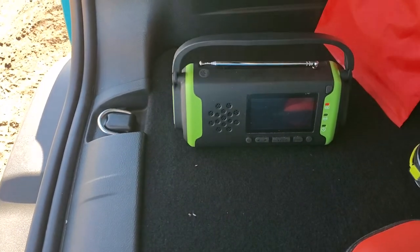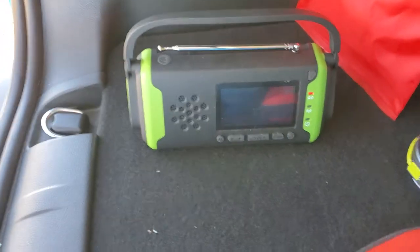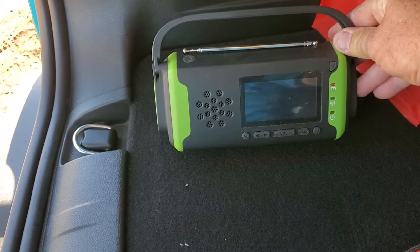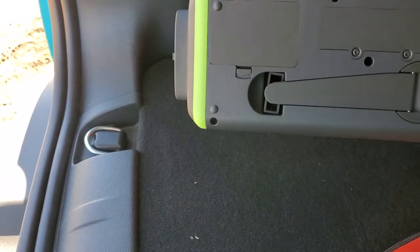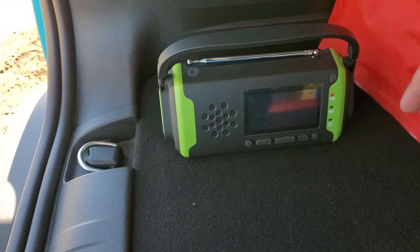I know the AM-FM works because I've used the NOAA band in the apartment that we live in. It's got like a three, four, maybe five thousand milliamp battery in it for charging your phone. It's not expensive but it's nice to have if you need something. You can find it on Amazon.